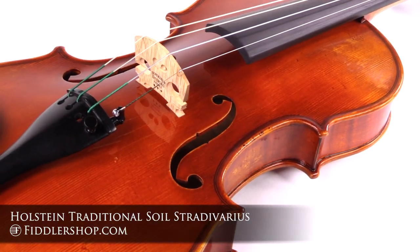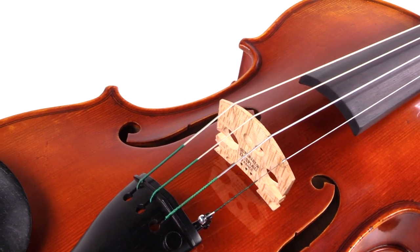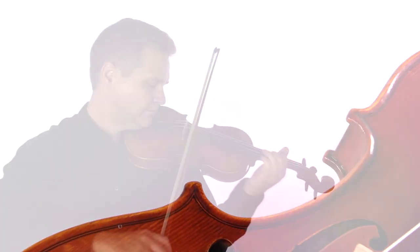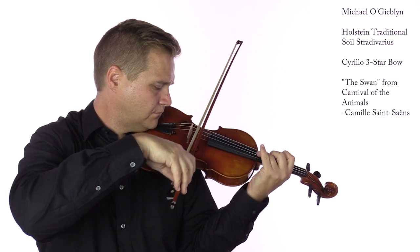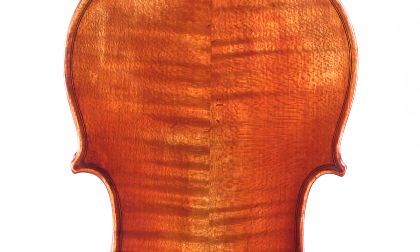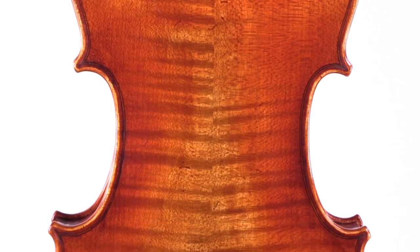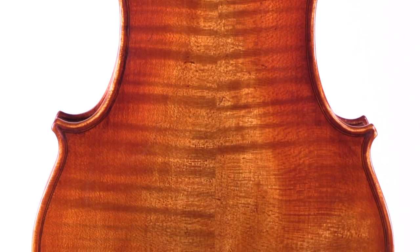Made in our award-winning workshop, the Holstein-Swal Stradivarius is modeled after one of the finest instruments made by Antonio Stradivarius in 1714. The template instrument got its name from one of its original owners, the Belgian industrialist Amadei Sawal.